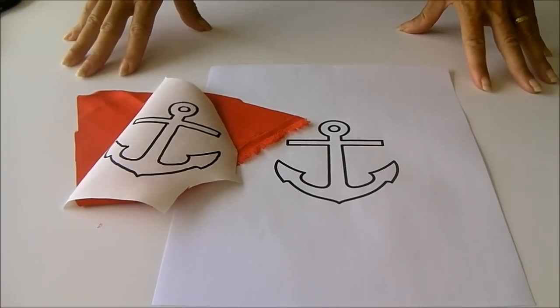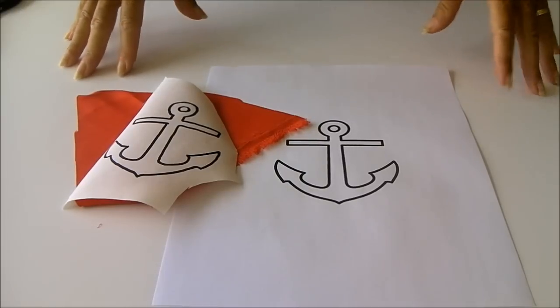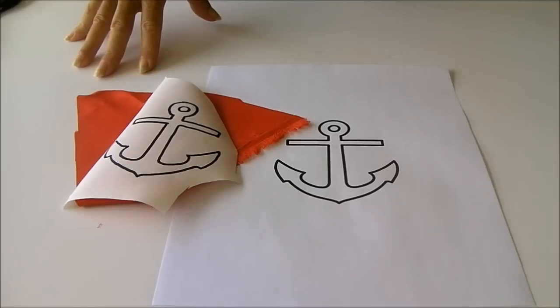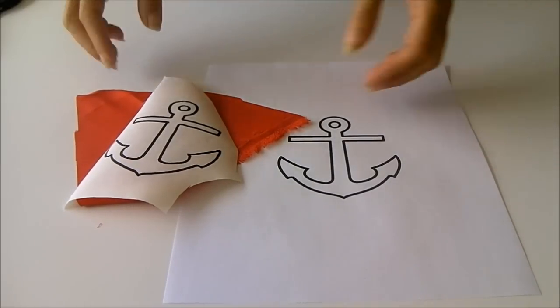Hello, I'm Debbie from Sew So Easy, and today we're going to be sewing the Nautical Expanding Tote Bag. Although I'm using nautical fabrics in reds, blues and whites, you can of course do this tote bag in any colour combinations that you like.